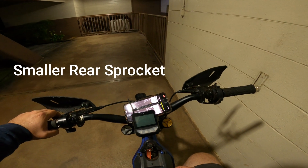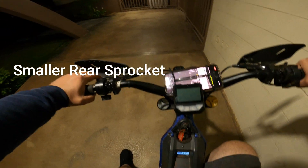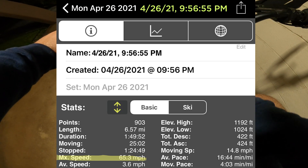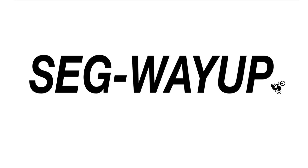If I were to put a larger sprocket, I'd probably see more top speed with that. But I'm pretty happy with that — 65 miles an hour with the setup I have. That'll be it for the top speed run.